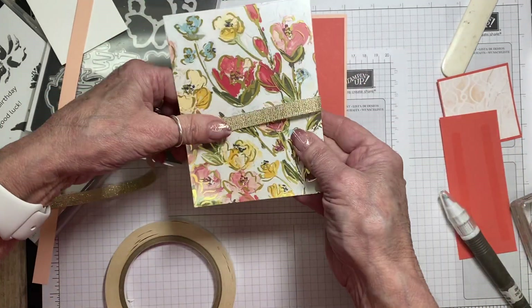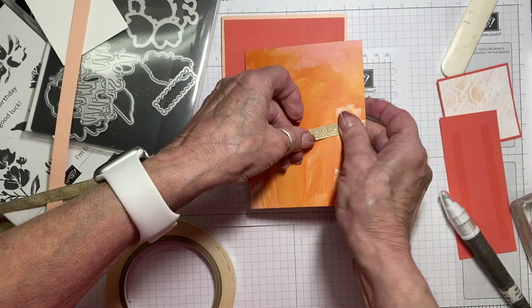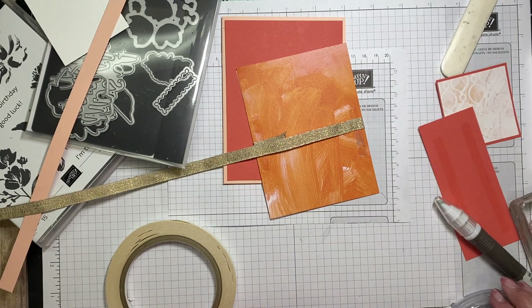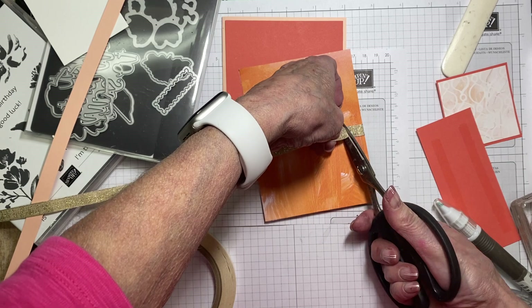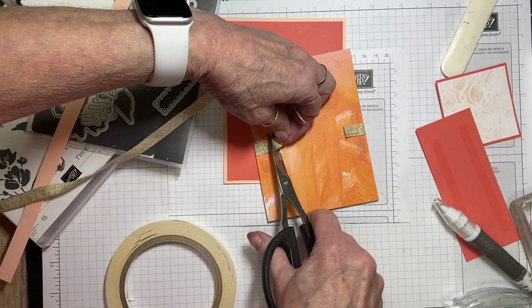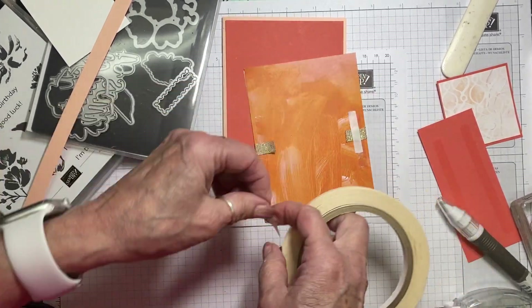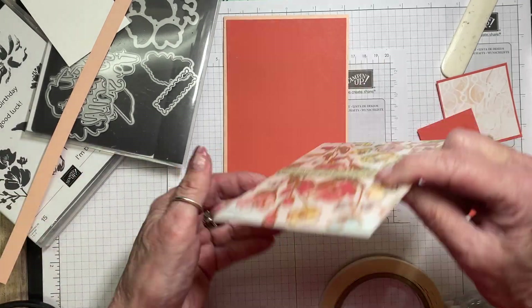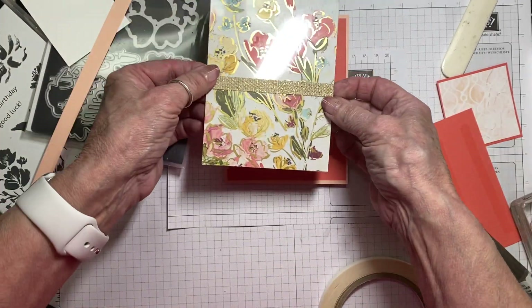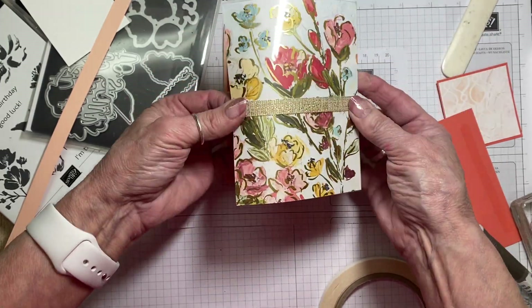We're going to put the ribbon in the middle and attach it to the back. Then I'll come in with scissors and trim this part down. I want to go back in with tear and tape on top because I do not want that ribbon coming off — and it won't come off.